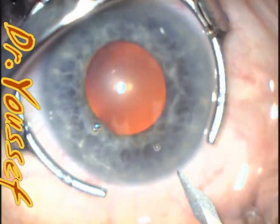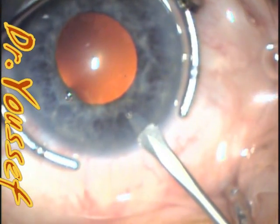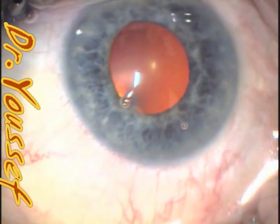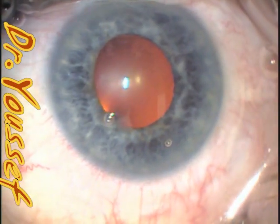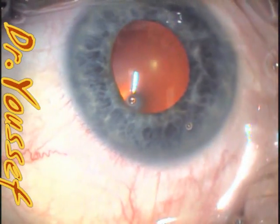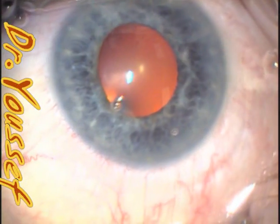The trick here is not to over-inflate the chamber, because otherwise you're going to be pushing the iris against the lens and you'll have a hard time passing the posterior edge of the ring behind the pupil. Do not over-inflate the chamber and try to put some of the viscoelastic underneath the edge of the pupil, especially the nasal part.